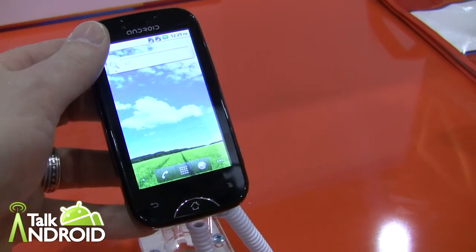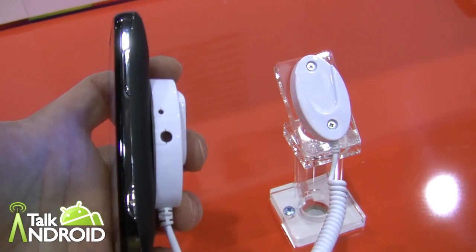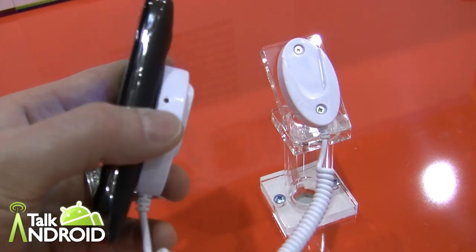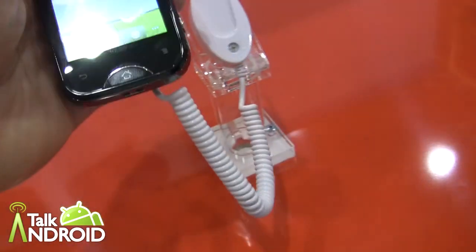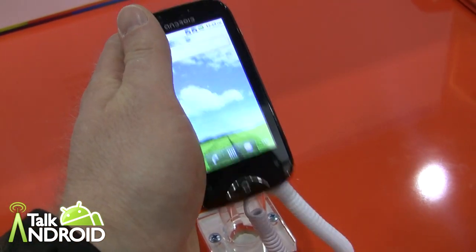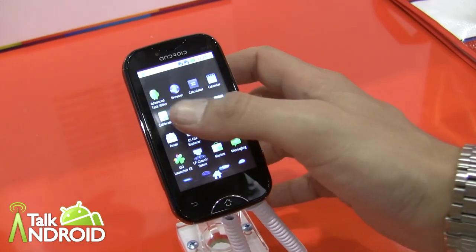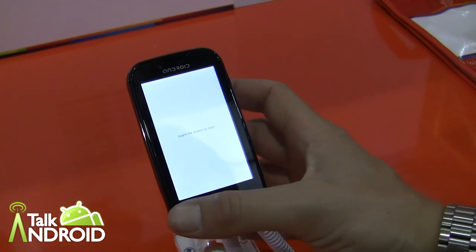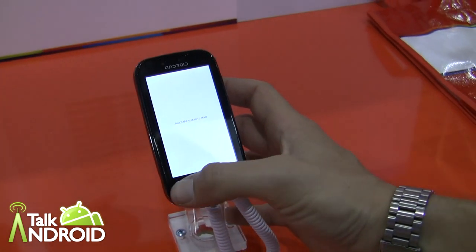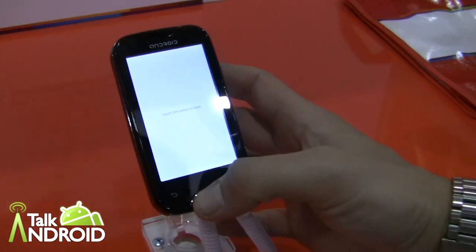And this has a 650 megahertz processor. We've got Wi-Fi on it, 3.2 inch display, 400 by 240. And what's the camera? You have a 2 megapixel camera on the rear and VGA in the front. The specs do say Froyo on there, but it is actually Gingerbread.